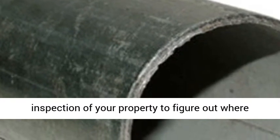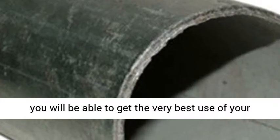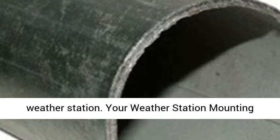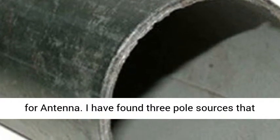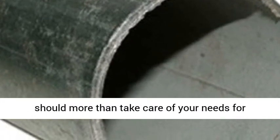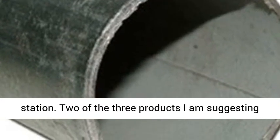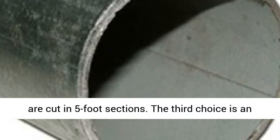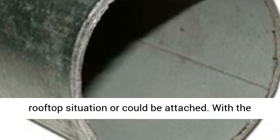For your weather station mounting pole choices, I have found three pole sources that should more than take care of your needs for correctly setting up your personal weather station. Two of the three products I am suggesting are cut in 5-foot sections. The third choice is an 18-inch long pole which could be used for a rooftop situation. With the RCA Outdoor Antenna Mast, the sections are sold in 4.5-foot sections.